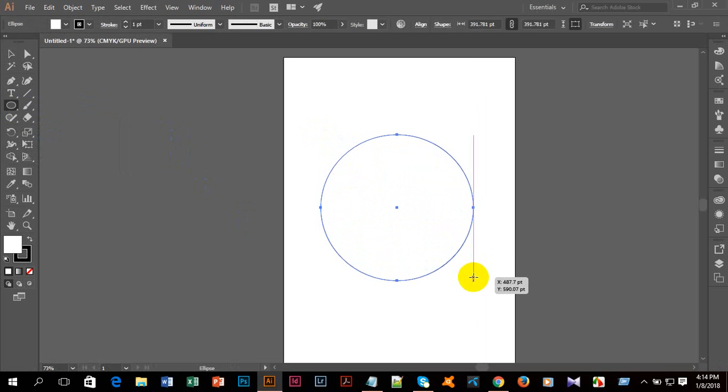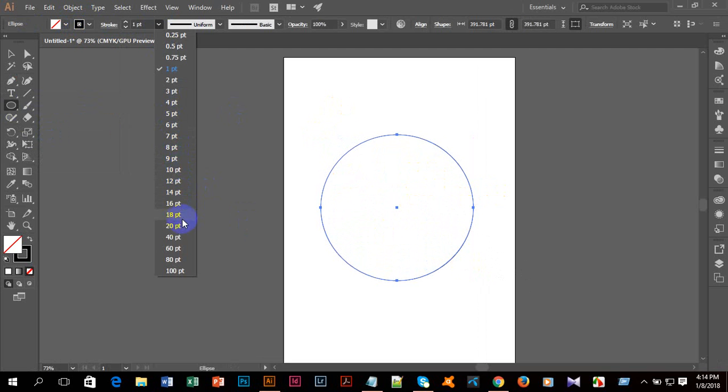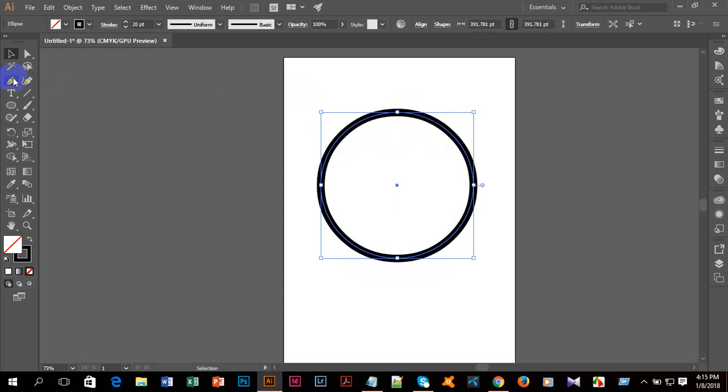I'll hold and press the Shift button and hold and press the left button of the mouse to make a circle. There will be no fill color, and the stroke color is black. The stroke PT size will be 20, and after that I'll place it here.